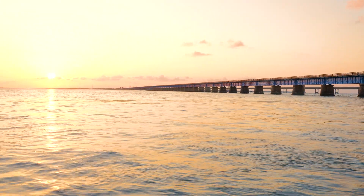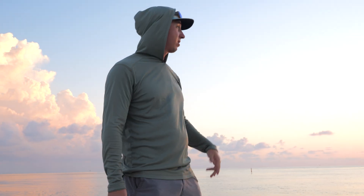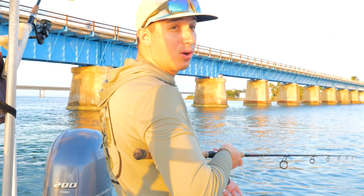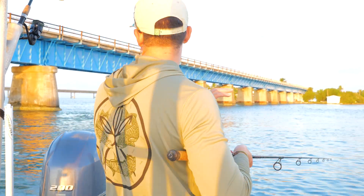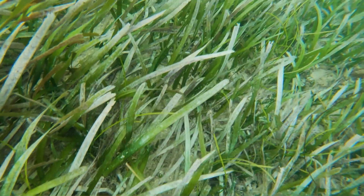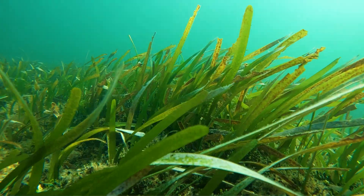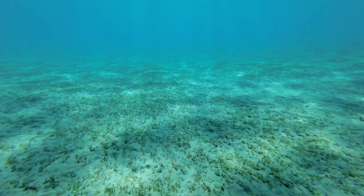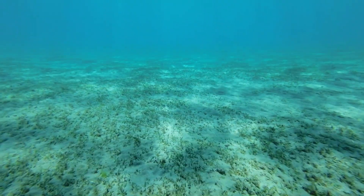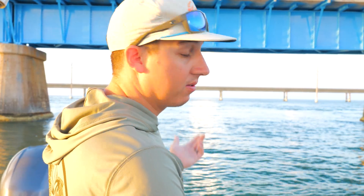Good morning! Day two here at Pigeon Key. We're out early in the morning seeing a beautiful sunrise. We're going to be planting some mangroves today, but first we're going to check the bridge real quick and see if we can get on some fish. Right now we're actually fishing on top of a seagrass flat, drifting some baits behind the bridge here.